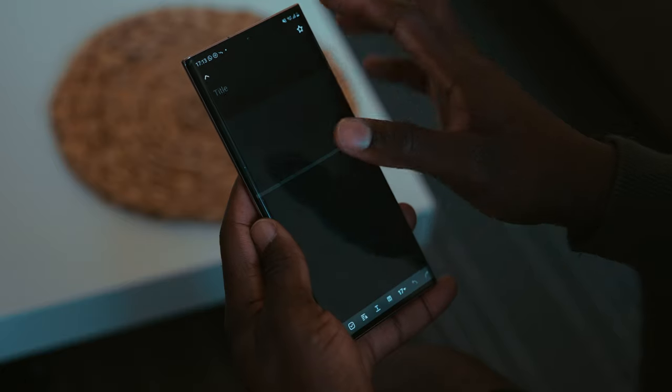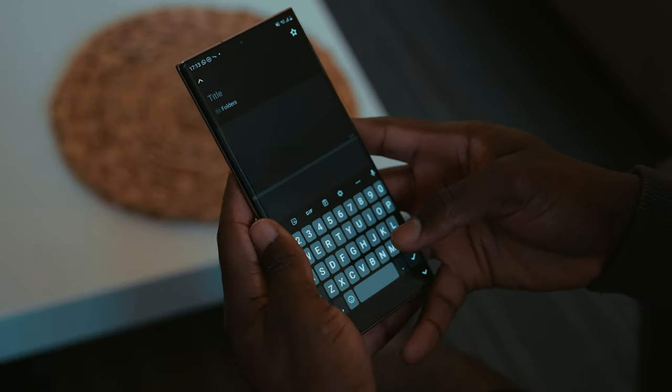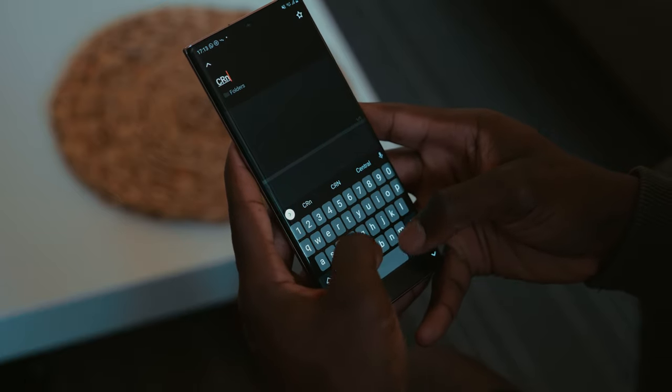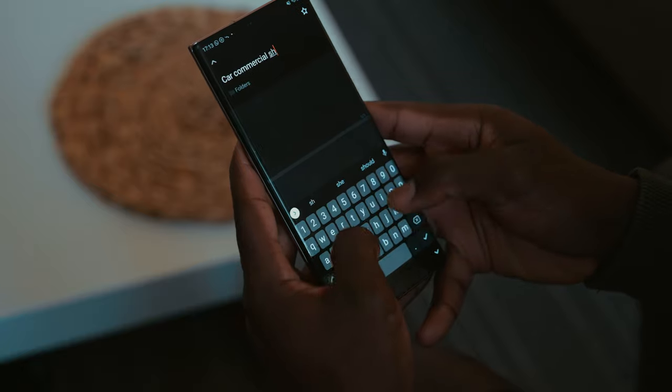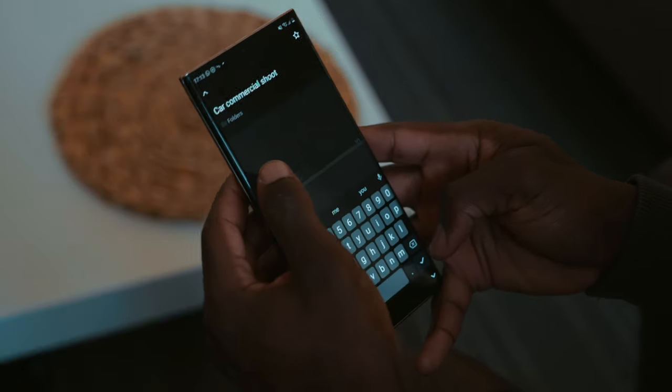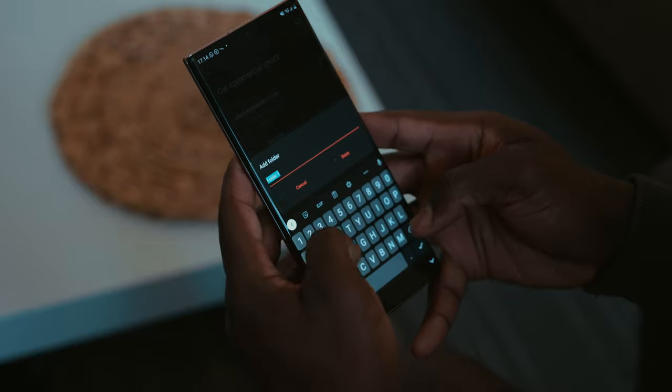The first thing I do is load up the Samsung Notes application. With this I can make notes, I can write on the go, and even straighten up my handwritten notes, which is pretty cool. I can also export as a PDF or Microsoft Word document and share that with my production team.